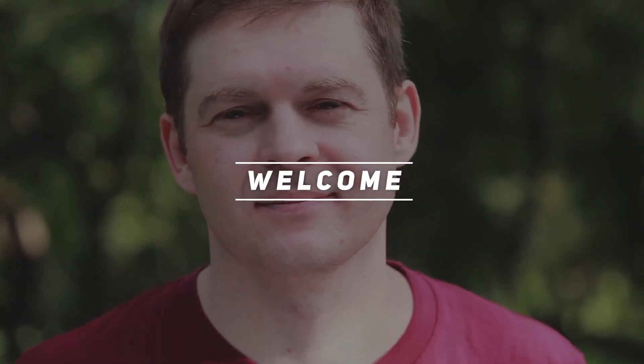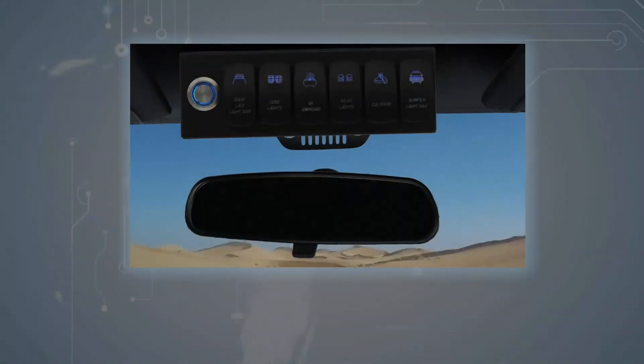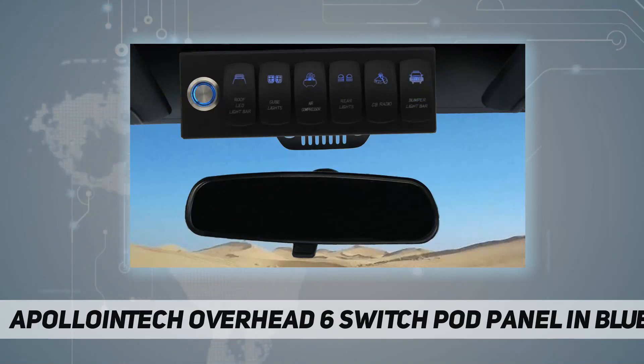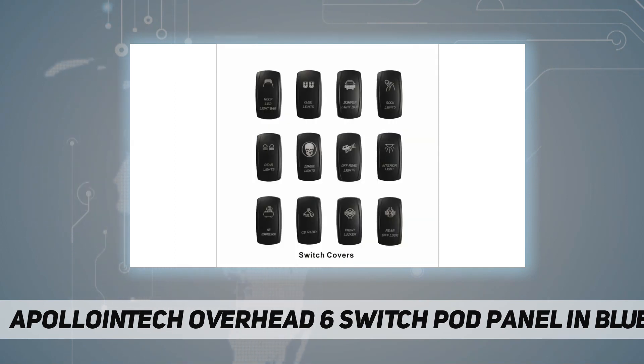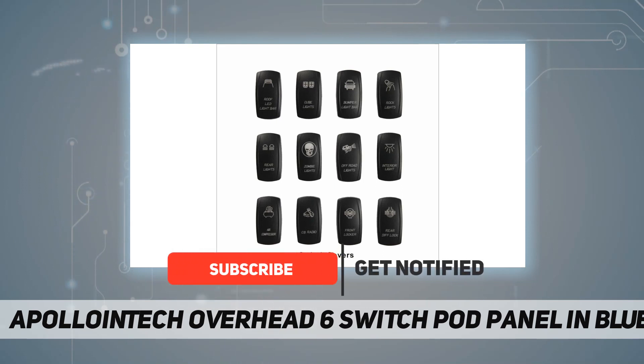Hey, welcome back to my channel. Apollo and Tech overhead six switch pod slash panel in blue. Specifications: one, Wrangler JK 2007 to 2018 — need custom fit for other vehicles. Two, one touch switch and six rocker switches.